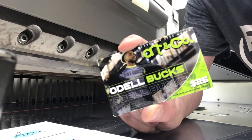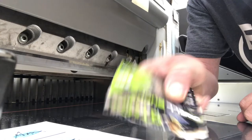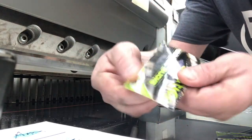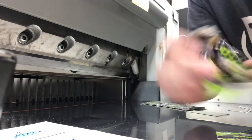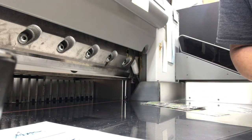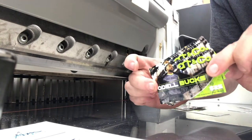But you might wonder, how do we get these corners rounded? As you see, it's a very thick, hard plastic card. It can be used for coupons and whatnot. So let's head over to our corner rounder and I'll show you how we get these cards looking fantastic.